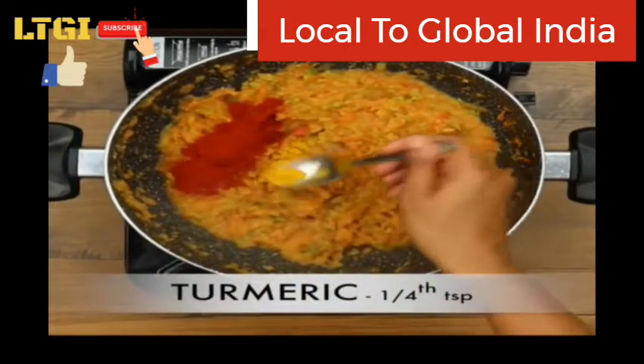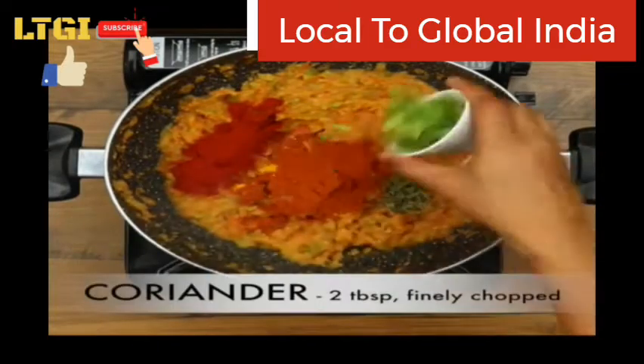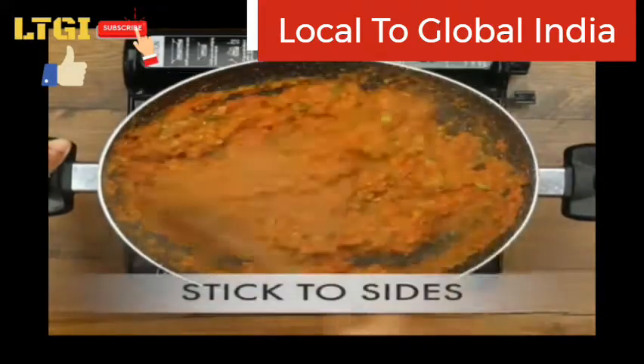Add one tablespoon of chili powder, one tablespoon of turmeric powder, one tablespoon of pav bhaji masala, some kasuri methi and coriander, and sauté for one minute.